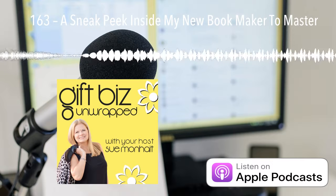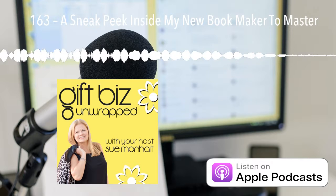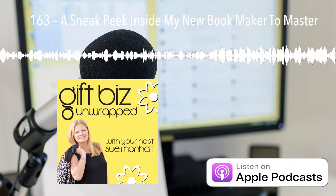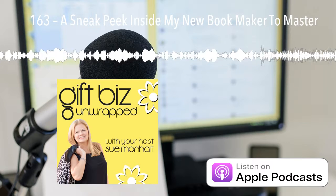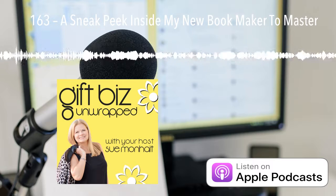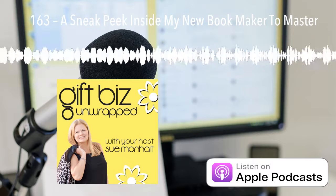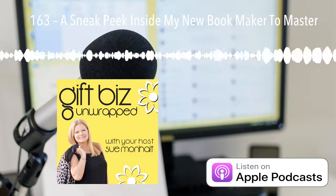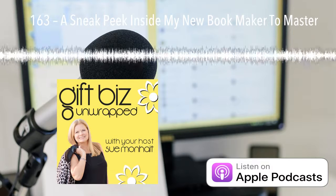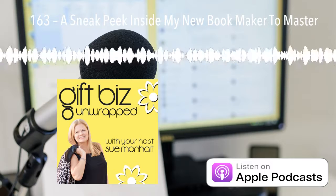Gift Biz Unwrapped, episode 163. Today's your lucky day. I'm going to give you a sneak peek into my new book. Attention gifters, bakers, crafters, and makers — pursuing your dream can be fun. Whether you have an established business or are looking to start one now, you are in the right place. This is Gift Biz Unwrapped, helping you turn your skill into a flourishing business. Here is your host, Gift Biz Gal, Sue Monheit.